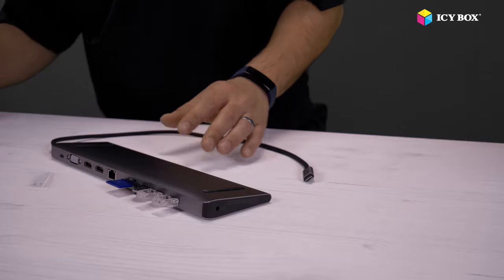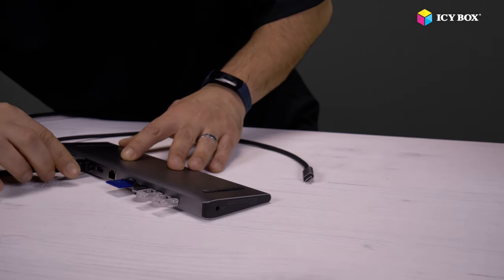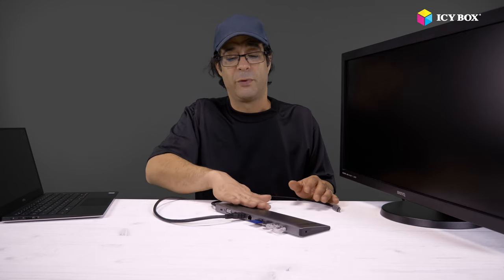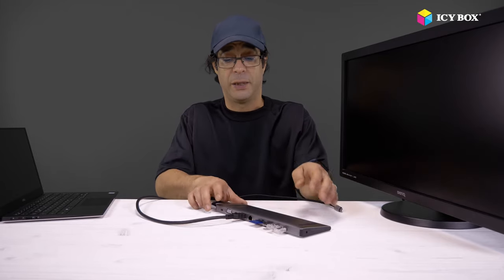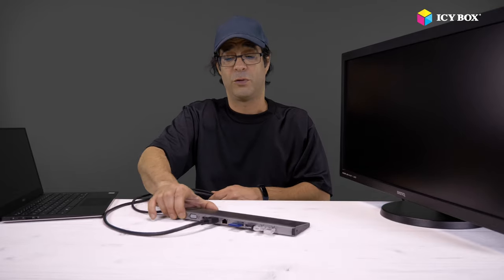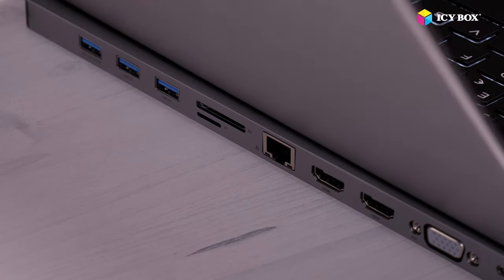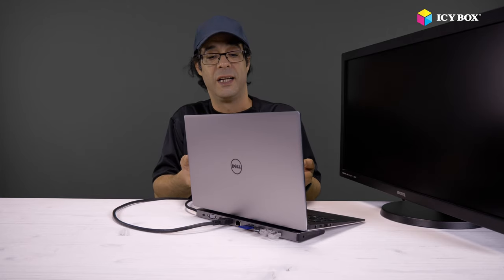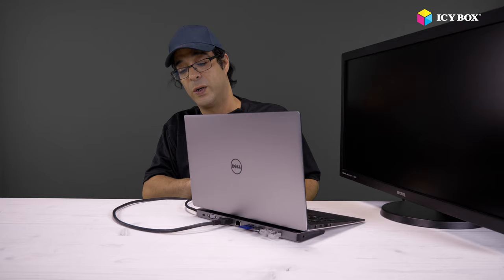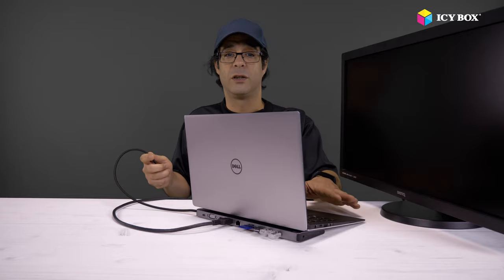Look how nice it is. I will connect one external screen to it through the HDMI port. Remember I told you what the curve is for? It is in order to connect the notebook to the docking station and still save time and space. I will put it like this — I will take the computer and put it on top. Look how nice it sits together — it is perfect. What's still left to be done is take the Type-C cable and connect it to the host computer.